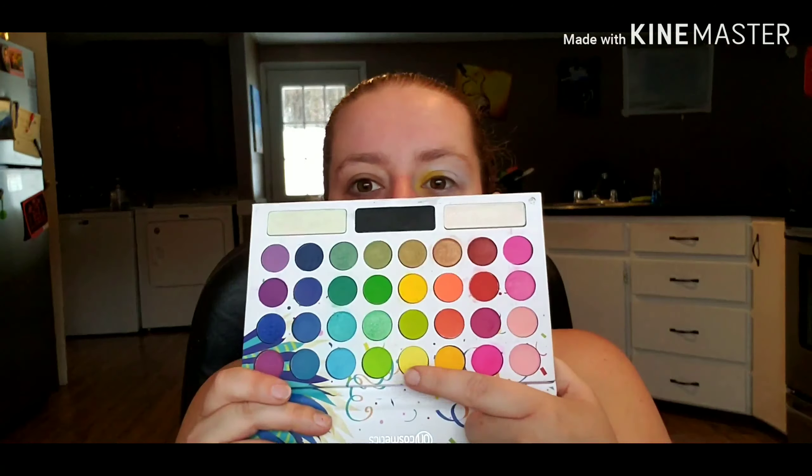I'm going in with the Bring Me Back to Brazil palette and using my finger to pat a yellow eyeshadow onto the inner corner of my lid. Next, I'm patting a brighter yellow shade right on top, and then adding a lime green right next to the yellow.